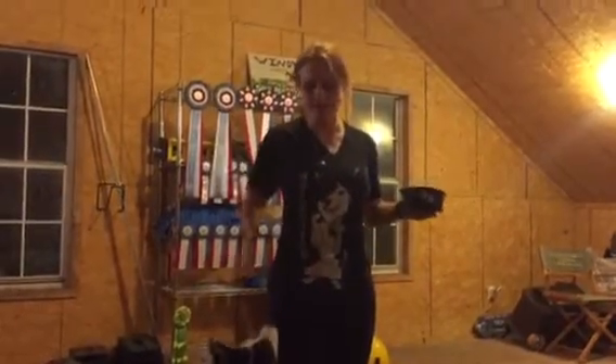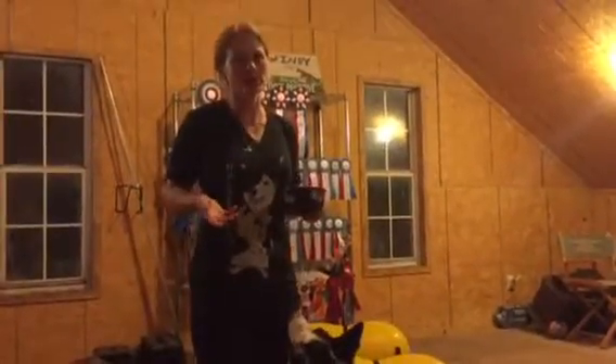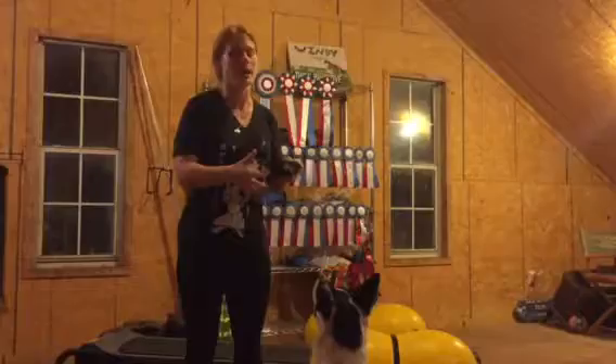Hi, I am Lindsay and this is Pogo and we are going to do a little bit of work on impulse control. Impulse control is important because when you're working with your dog in really everyday life, you don't want the dog mauling you and jumping up and taking stuff out of your hands.